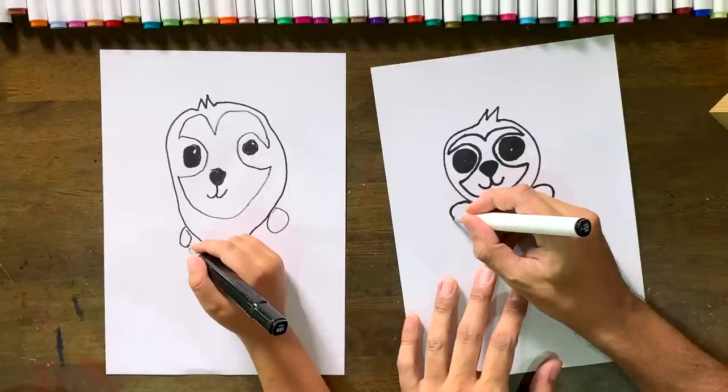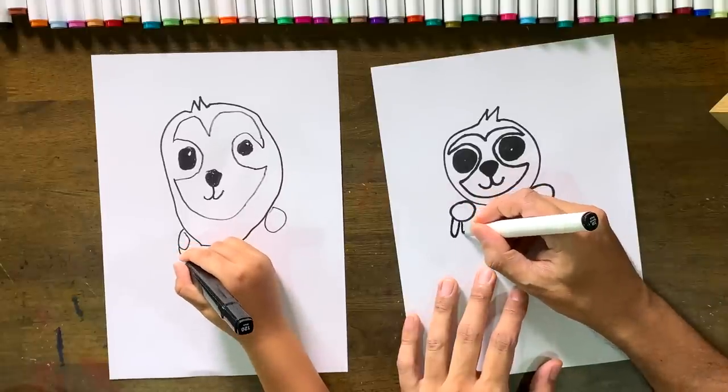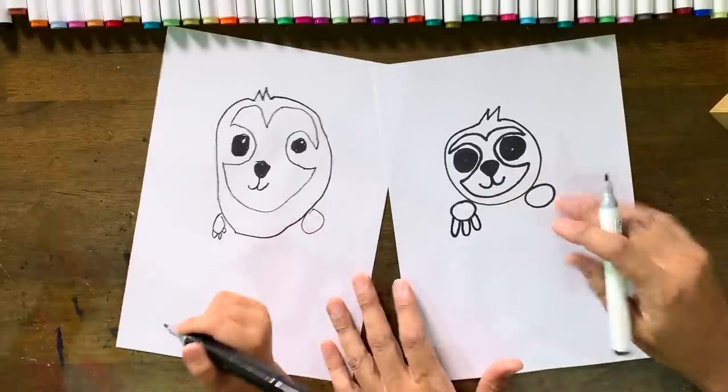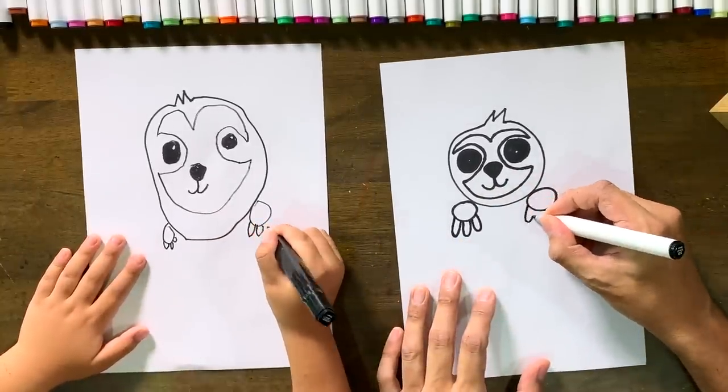Then you want to do his claws — they're kind of like really big long U shapes: one, two, three. It kind of looks like the petals on a flower but a little bit longer. We do the same on the other side.